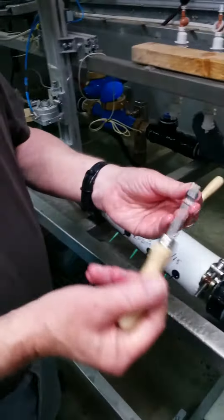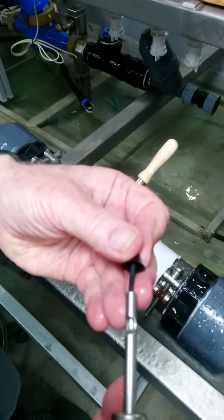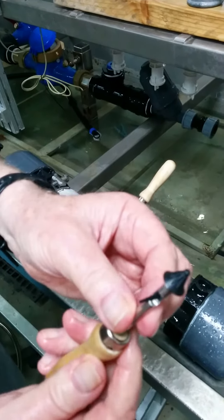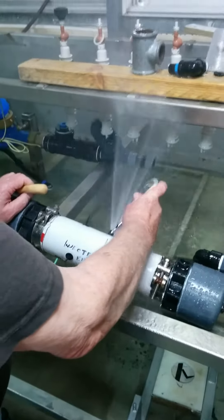Then you take this tool and put this part inside so that the little tail comes out the bottom, and you take the two out. Put this one in.